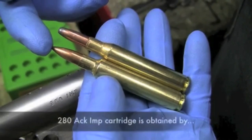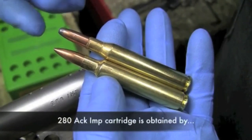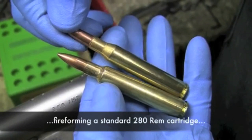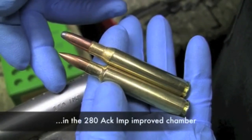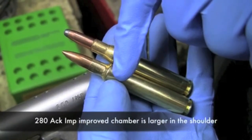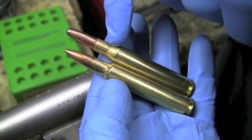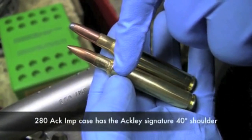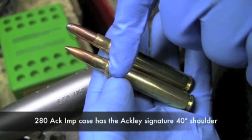The 280 Ackley Improved cartridge is obtained by fire forming the standard 280 Remington cartridge in the improved chamber. The improved chamber is larger in diameter at the shoulder and instead of having the long sloping shoulder of the 280 Remington case, it has a sharper Ackley signature 40-degree shoulder.